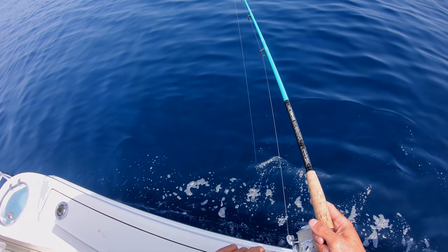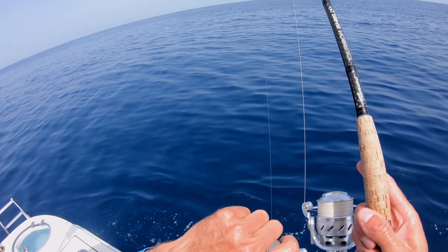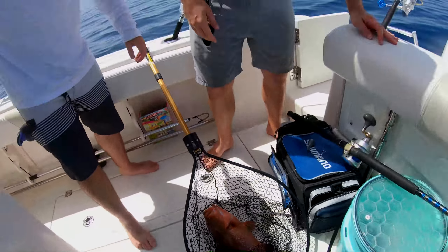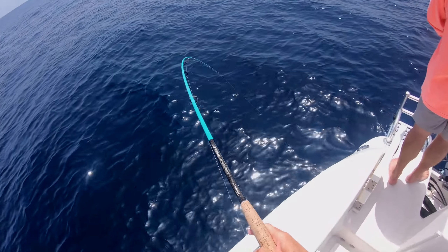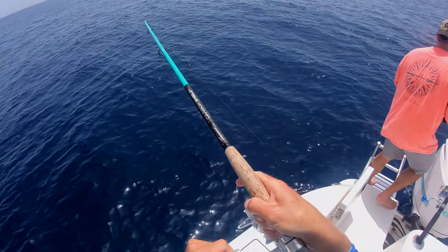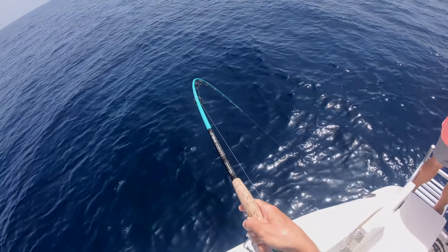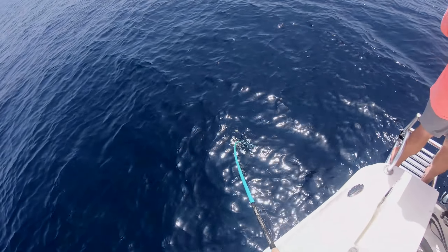I had him right when I went to go open the bail — oh, he hit it again! Nice red. He slammed it, all right. I think we got him off the bottom.